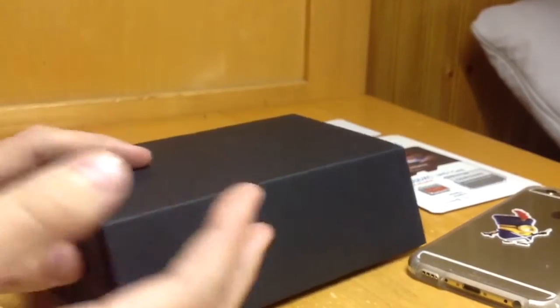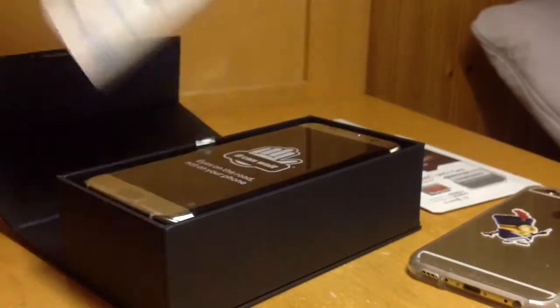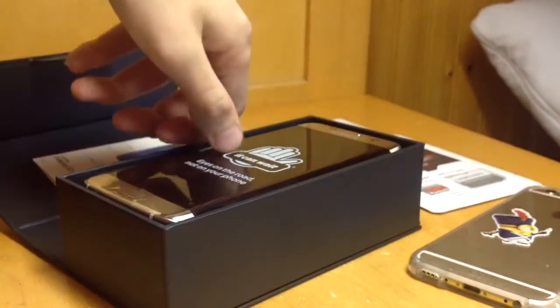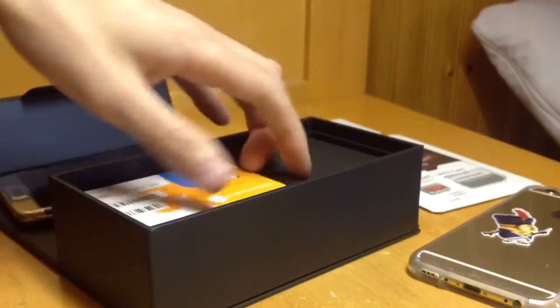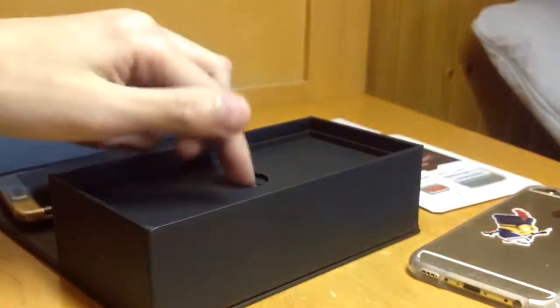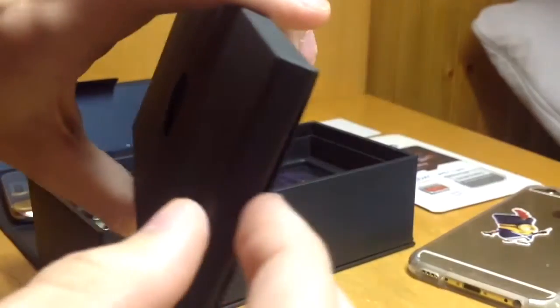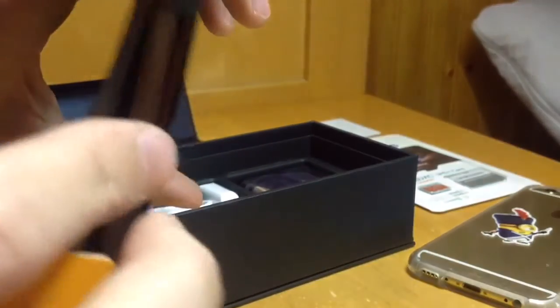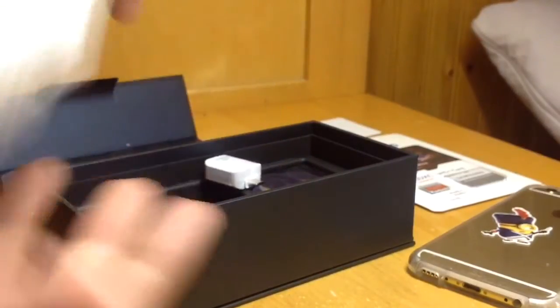So, this box — I already saw someone unbox it, so I know exactly what's inside. Quick start guide from AT&T. The shiny gold phone. A SIM card, which I actually need. There's a SIM ejector tool. Some documents in here — don't know what, don't care. There's a micro USB cable.